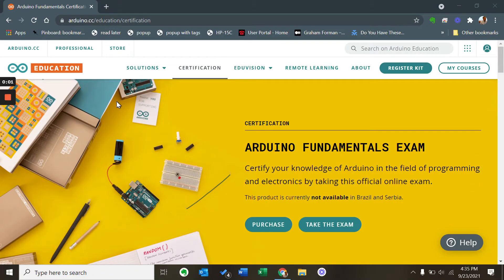The Arduino Foundation now offers an Arduino fundamentals exam that confers a certificate upon successful completion. The scope is broad, but should be covered by the materials included in their Arduino starter kit.